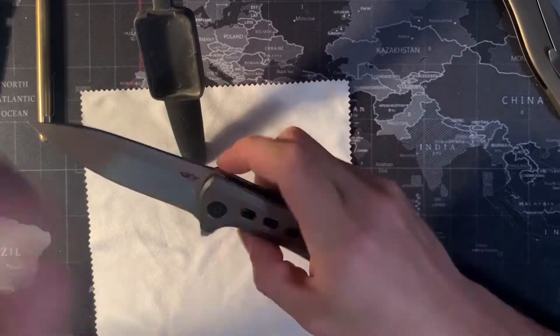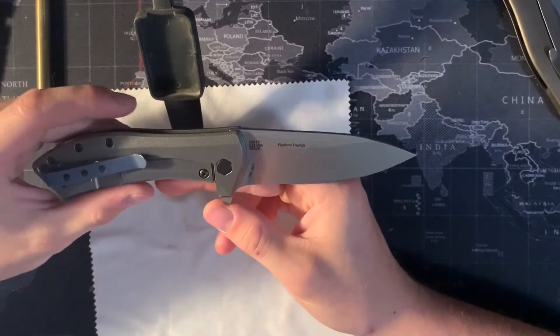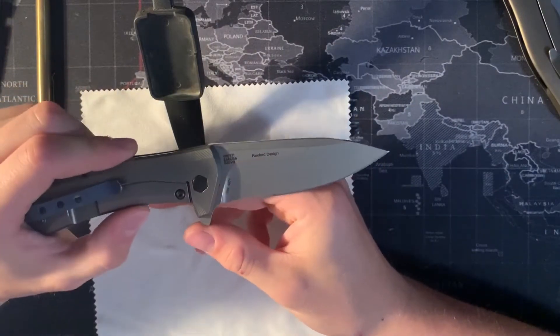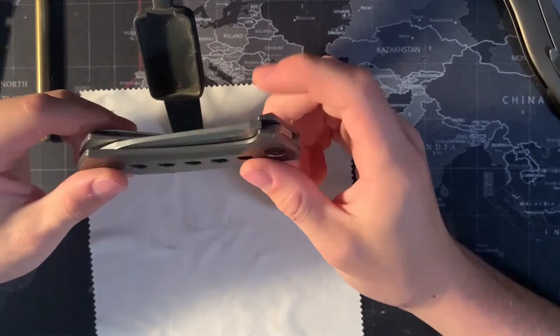This is a Rexford design. Rexford is a knife designer who's been doing it for years — he's a great designer. He's got a couple of knives that I really like, but this is the one that I chose.